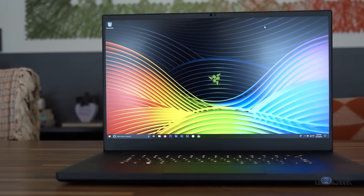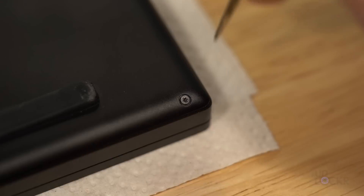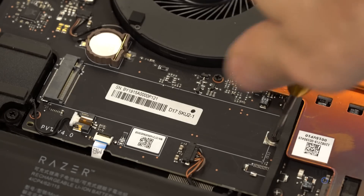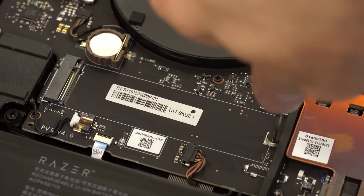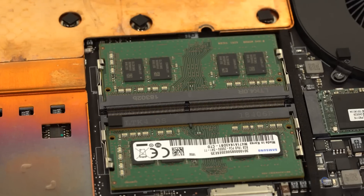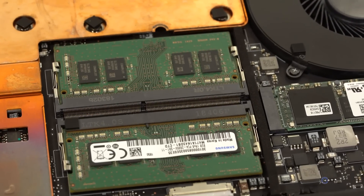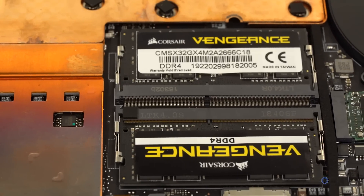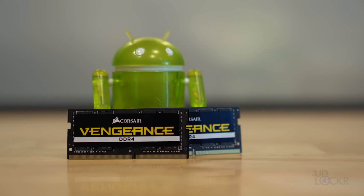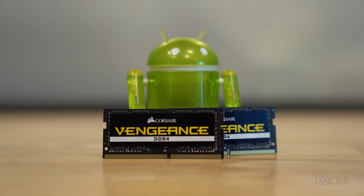First up, you need a Razer Blade Pro 17, with a link below to the cheapest place I could find it. To remove the bottom of the laptop, you'll need a T5 screwdriver — check the link below for that — and a Phillips screwdriver, which is also included in that T5 screwdriver kit. For RAM, there are two memory slots, so you need two modules to equal the total you want. I'm going to give this laptop 32GB of RAM; the maximum is actually 64GB, so I bought two 16GB modules, with links below for both the 32GB and 64GB options.